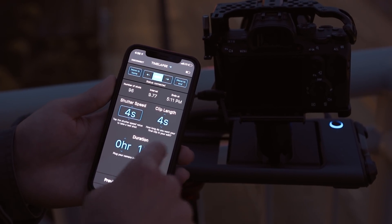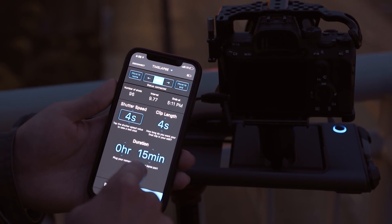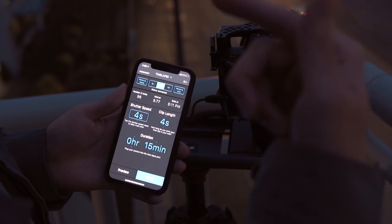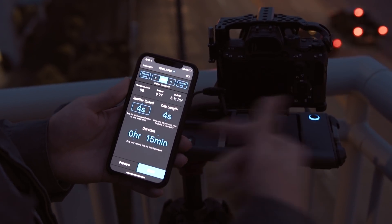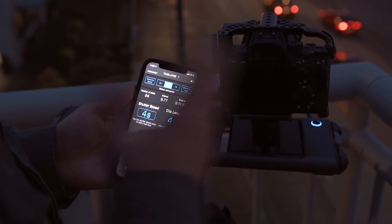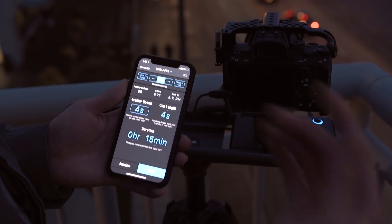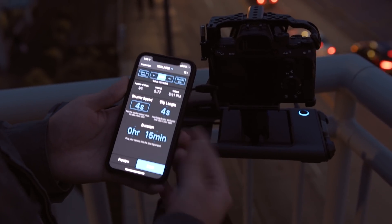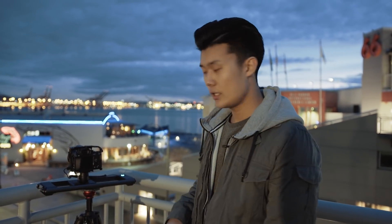So we have a four-second shutter speed, a four-second clip when it's done, and we'll stand here for 15 minutes while the time-lapse runs. Every 9.7 seconds a new photo will be taken, which gives it that time-lapsing feel. On top of that, Rove Pro provides the movement. Quick tip: when the time-lapse is running, the light on Rove Pro turns turquoise — it changes from blue to turquoise when the session is active.